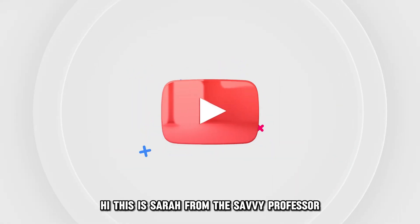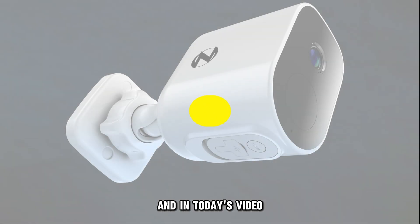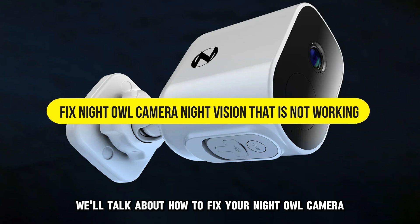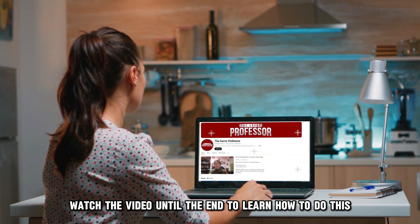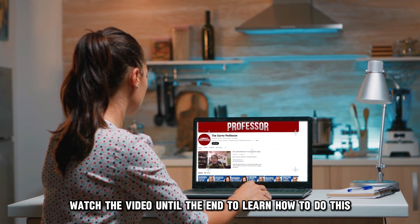Hi, this is Sarah from The Savvy Professor, and in today's video we'll talk about how to fix your Night Owl camera night vision that's not working. Watch the video until the end to learn how to do this and more.